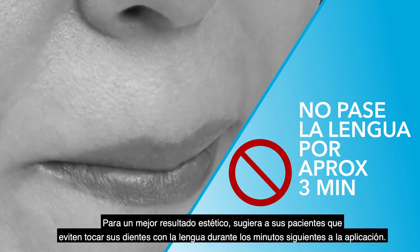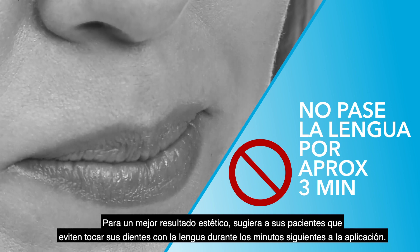If aesthetics is a concern, encourage patients not to lick their teeth for a few minutes after placement.